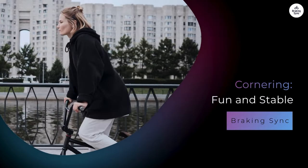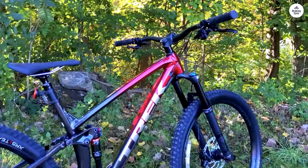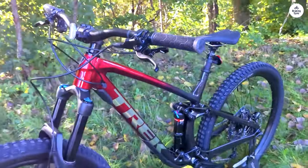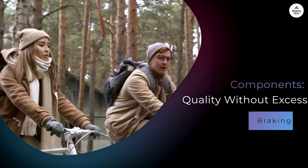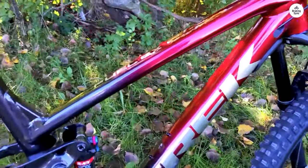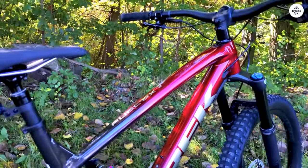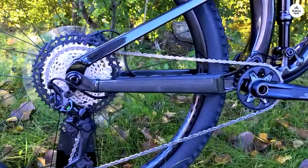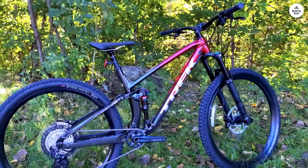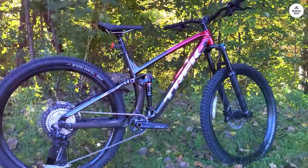Cornering on the Fuel EX-8 felt great. The 29-inch wheels roll over obstacles smoothly and hold their momentum well, making it easier to stay stable when turning at speed. The wider 2.5-inch tires also give a lot of grip, so I didn't feel like the bike was going to slide out from under me. The bike comes with a mix of Shimano XT and SLX parts that all work well together. The Bontrager Line Comp 30 wheels are tubeless ready, meaning I can ride at lower pressures for better grip and a smoother ride without worrying about pinch flats.